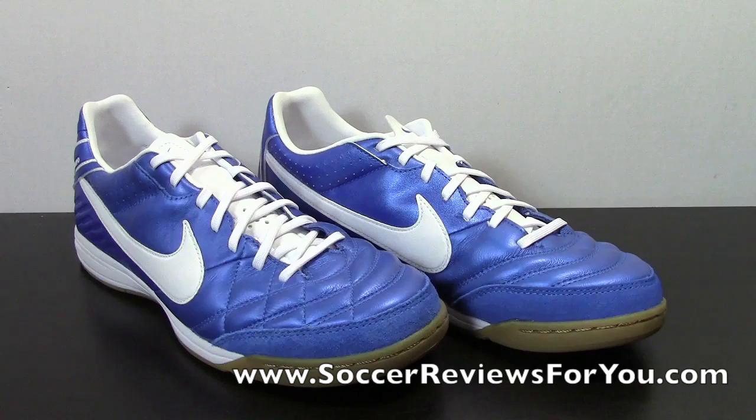The full written review should be up on the website in a few weeks or so. I know you guys are probably waiting for the outdoor versions of the Tiempo Legend 4 — I will be getting it very shortly, as well as the rest of the ACC shoes from Nike, so just stay tuned for that.